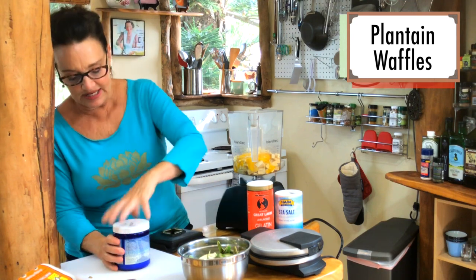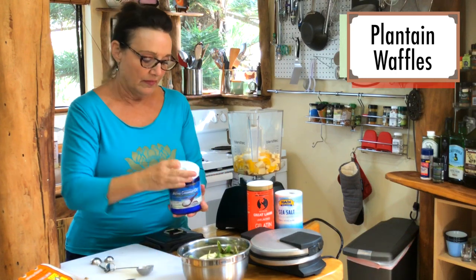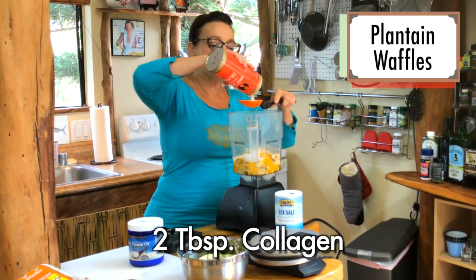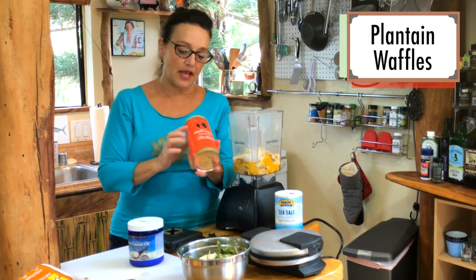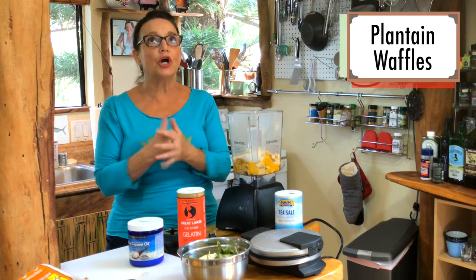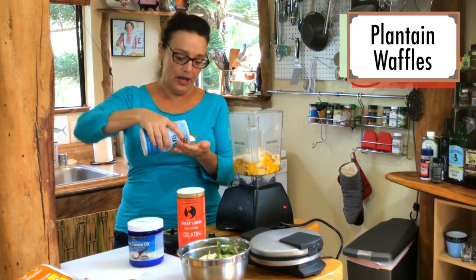And then we're going to do a couple tablespoons of coconut oil. I love coconut oil — again, brain health people, it's where it's at. I also greased my waffle maker with that. And I'm doing two tablespoons of collagen — this is the non-gel-forming type. I really love collagen because collagen is so good for your connective tissue, joint health, heart health.